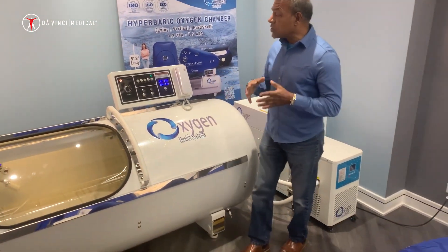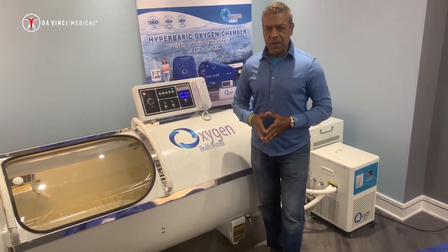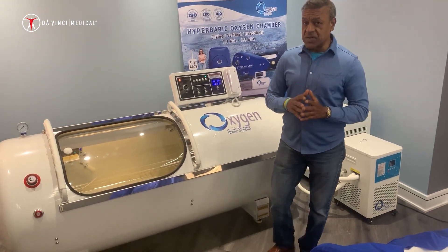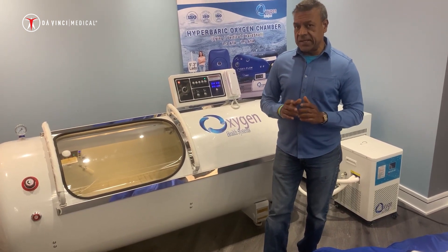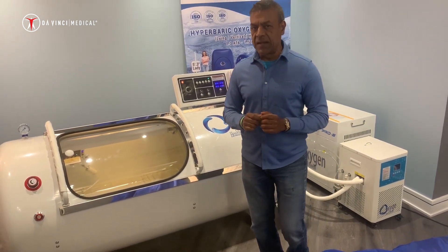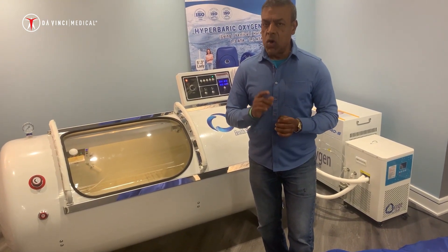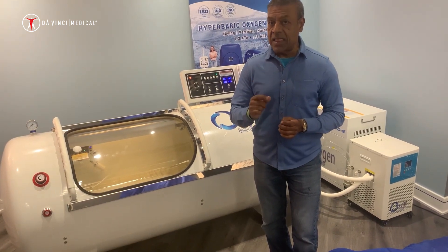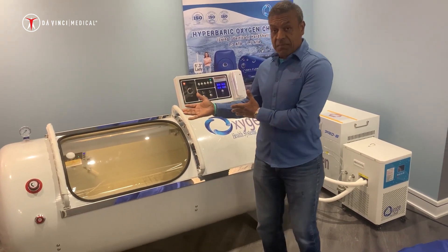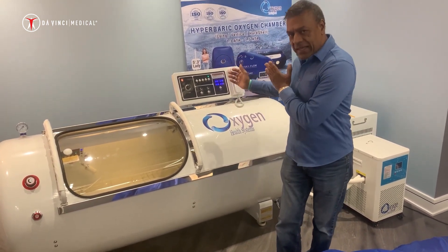This is an exclusive Oxygen Health System design and we are super excited about this new design. As a side note, the Israeli studies with the 2.0 chamber have clinically proven that the sessions can have anti-aging benefits. It is known to increase telomere length by 37%. Keeping many people in mind, we have designed this exciting system.